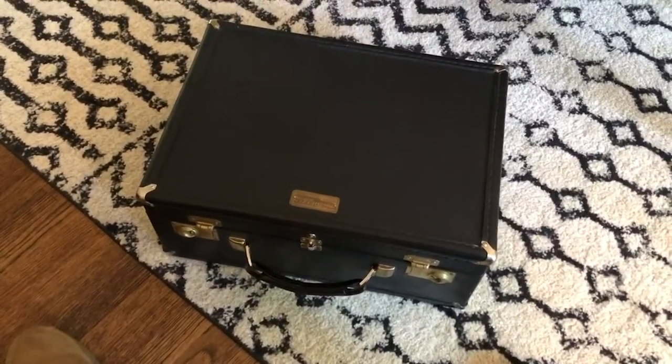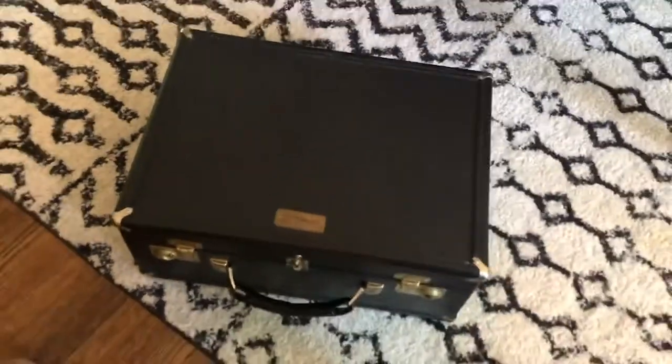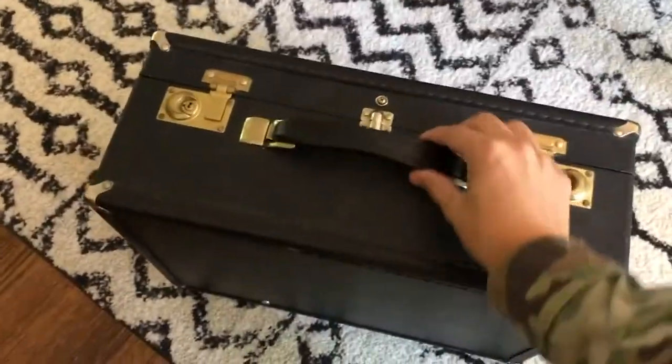Then you're going to store your instrument just out of the way where nobody's going to trip on it. You can keep it flat on its side like this, or you can store it in your house so that the handle of the case is up like this. I hope you found this video to be helpful, thanks for watching.